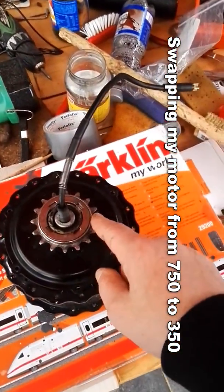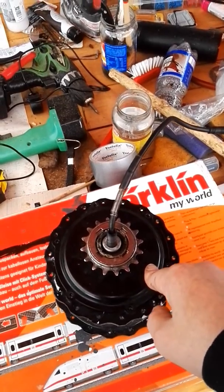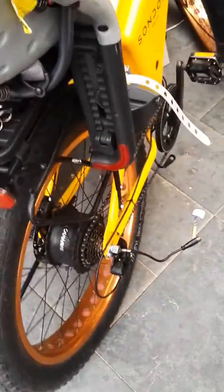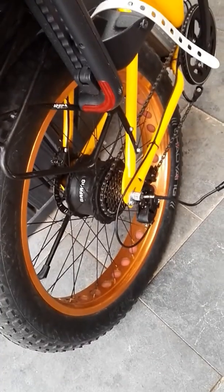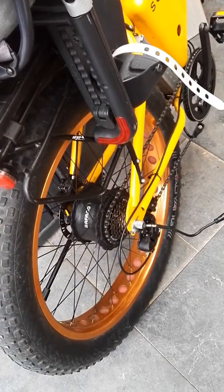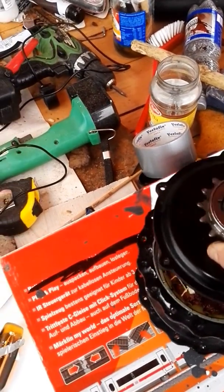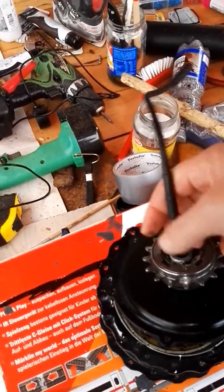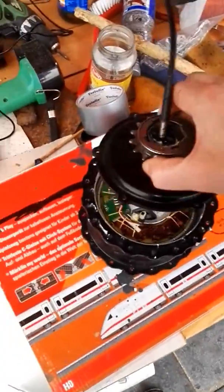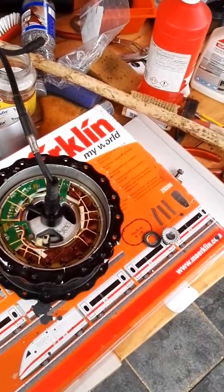I'm going to move the inside from my 350 watt Bafang motor and put it into my wheel, because here I have a 750 watt motor that is not working. Just for the time being, I'm going to swap the insides of the motors. I unscrewed the motor and now I'm going to take this piece off — and here you have the inside of the 350 watt Bafang motor.